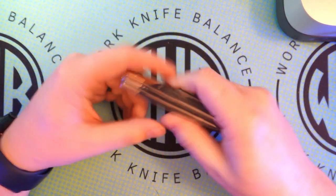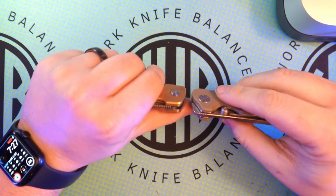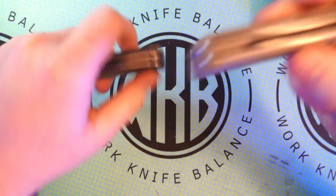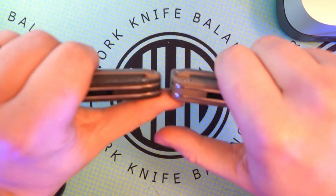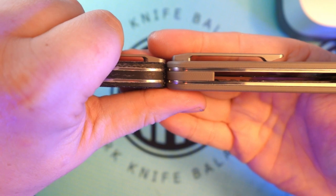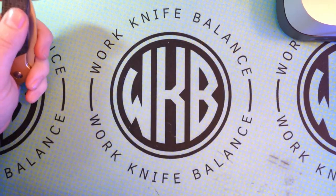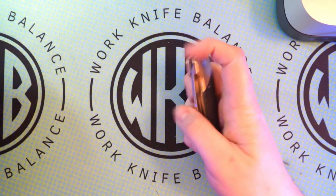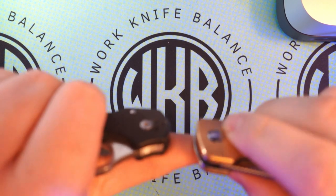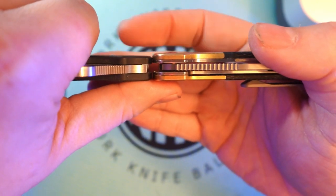I will say one thing: this is a chunkier knife. We'll get the Pagos out here — both of these are true liner locks. You can see going butt to butt with the clips in there, it is a chunkier knife. So if you've got the Pagos, that kind of lets you know how the Gavel is going to sit. Just for comparison, I do have a Spyderco here next to me, and you can see it sits a little bit above the Spyderco there.